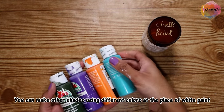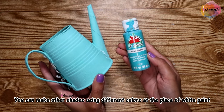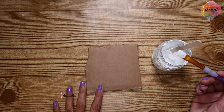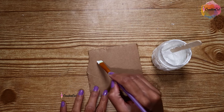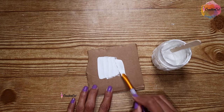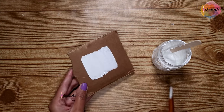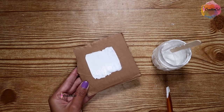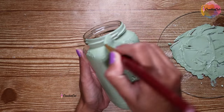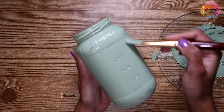Just like this, you can make many colors — just replace the white paint with the paint you want. For this project I used Caribbean blue. I'll show you its coverage now; you can see how nicely it covers the surface. You won't even need a second coat.